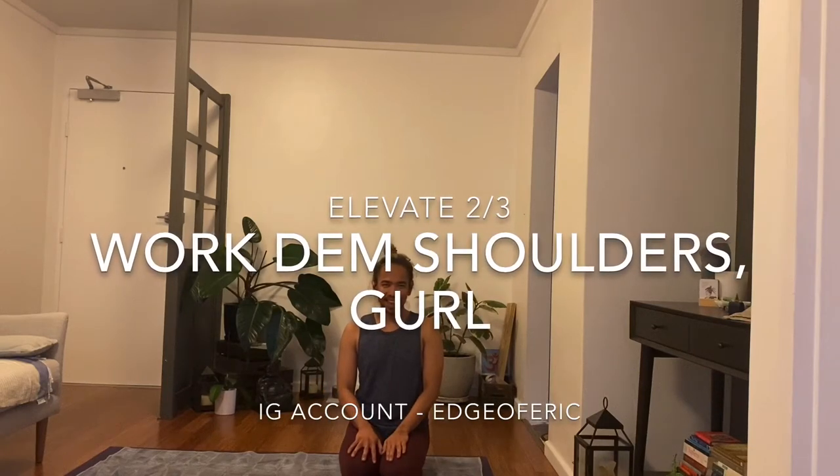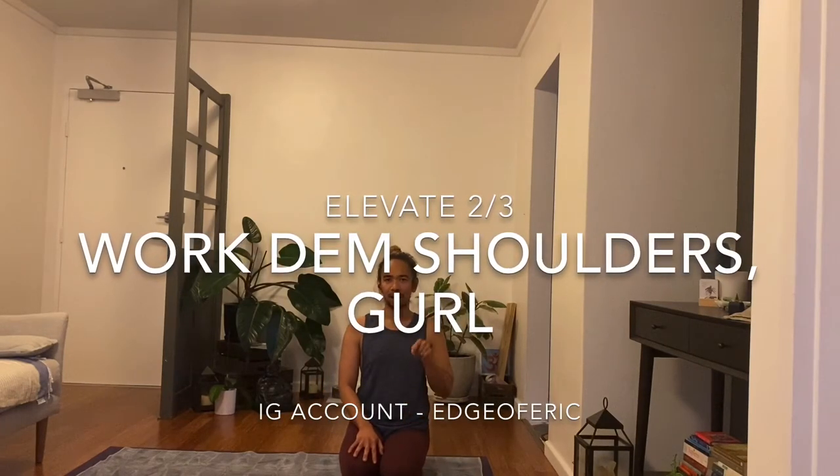Good day yogis, my name is Eric and this is an Elevate Level 2-3 class. There will be elements of arm balances, shoulder strengthening, and shoulder stability focused sequence. Expect that in the sequence, and as usual you're here to honor your body and honor your practice, so allow the practice to change you as you move.